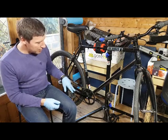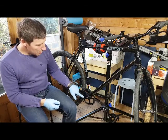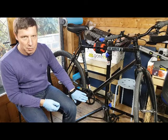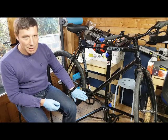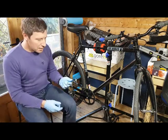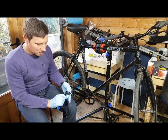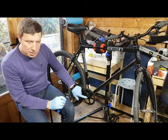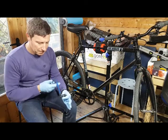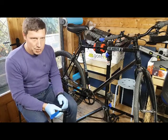Getting the crankset off: it's got a square taper bottom bracket, so the crank arm is pushed on with an interference fit. This is the Park Tools crank puller — it has a large threaded nut that screws into the crank arm itself. You screw it in nice and tight, then rotate the extractor, which pushes the plunger out and in theory pushes the crank arm off the end of the square taper.